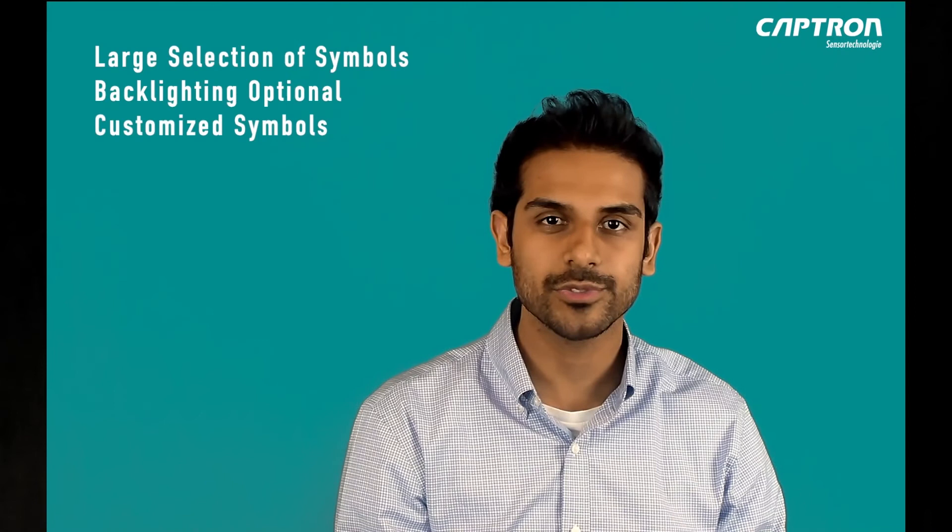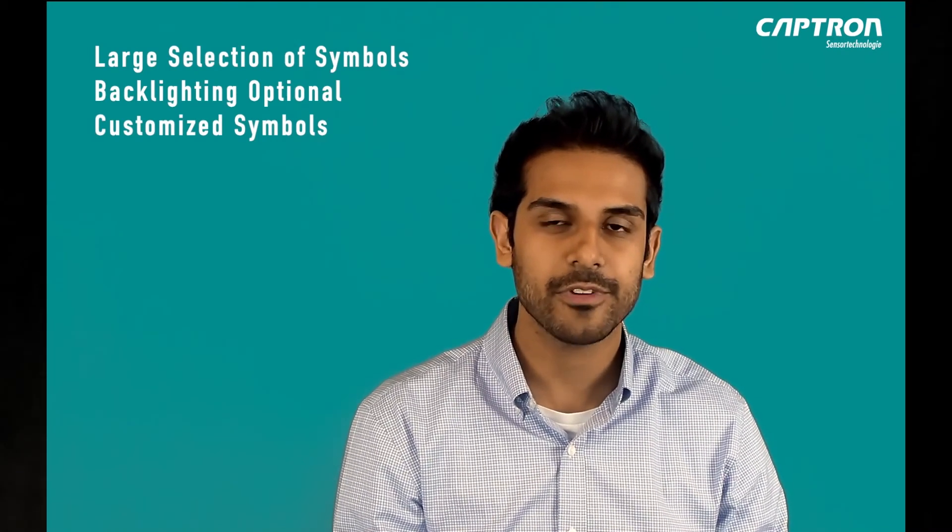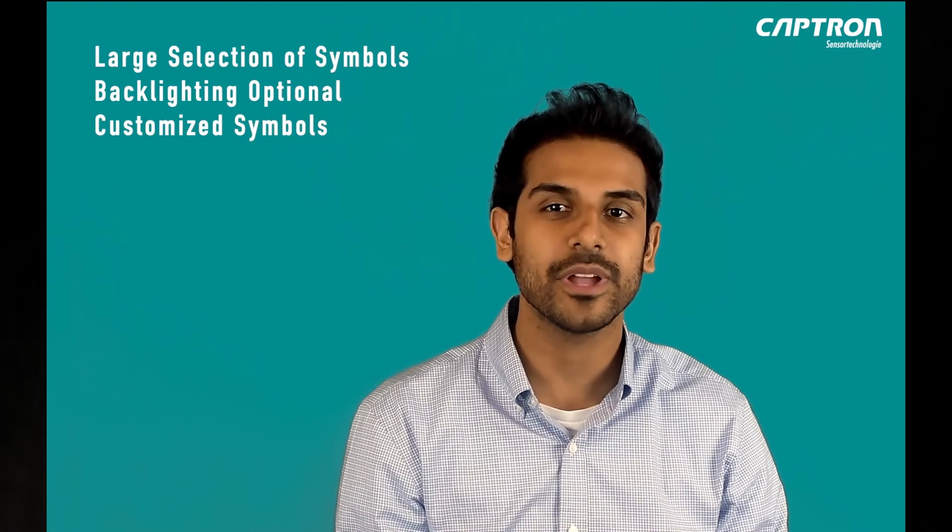The Series 10 offers a large variety of symbols to choose from, and also options for backlighting. If you can't find the right symbol, you can even create your own. The Series 10 comes in two different models: the TPU housing, which is a thermoplastic polyurethane, or a stainless steel housing.